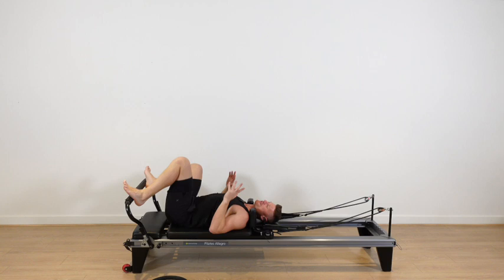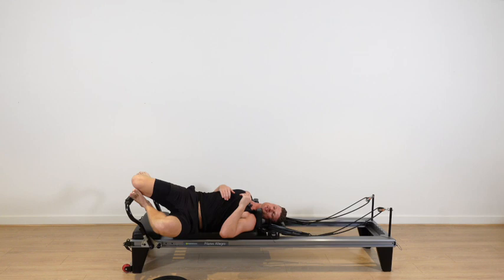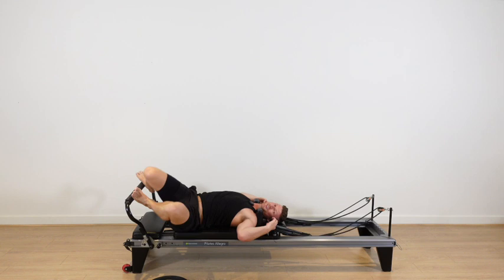And relax. Well done. Feet on the bars — take a gentle twist, knees to the left, to the right. Let's take all the tension off the hip flexors and lower abdominals. Stretch your lower back and glutes.